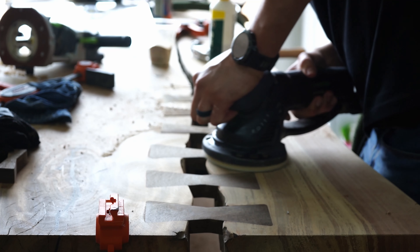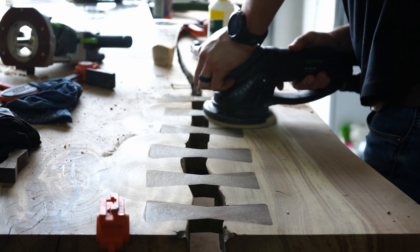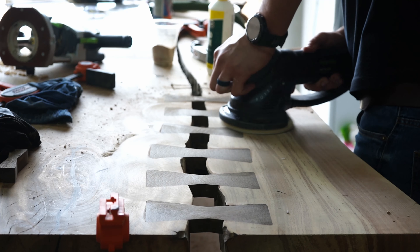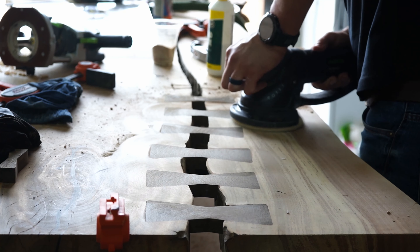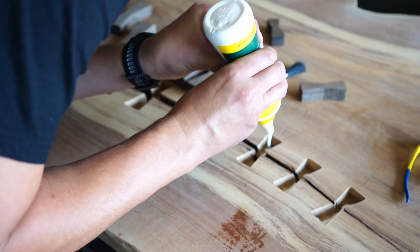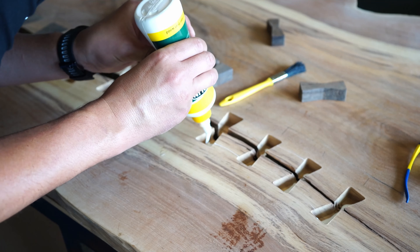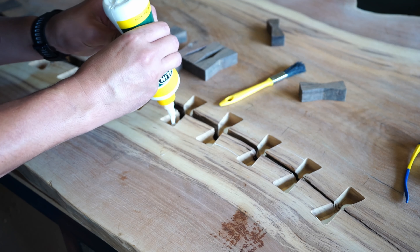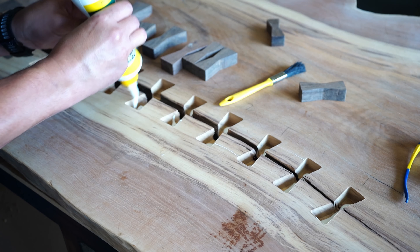I'd really like your honest opinion — what do you think of this bow tie table? Leave a comment below. What would you have done differently? Do you think it looks bad, or would you have filled it with epoxy? Just let me know what you think.